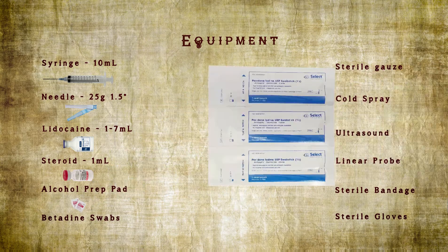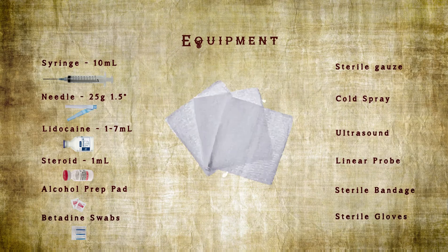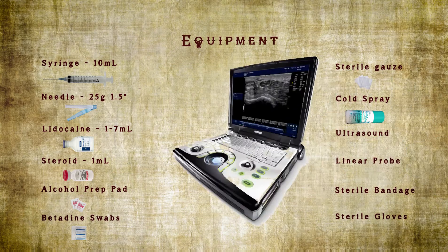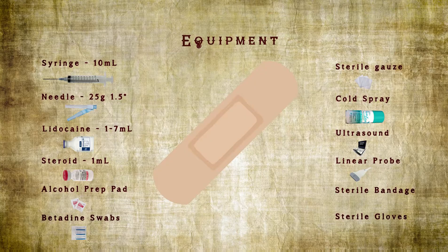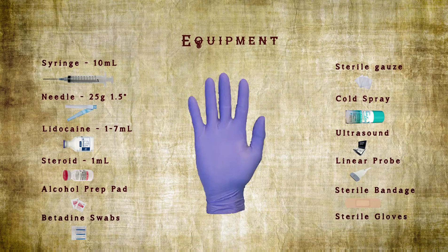Additional equipment includes one alcohol prep pad, three betadine swabs, sterile gauze, cold spray, an ultrasound machine with linear array probe — or curvilinear for a patient with a larger body habitus — a sterile adhesive bandage, and sterile gloves.